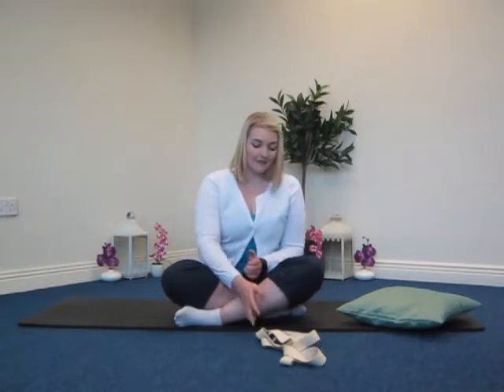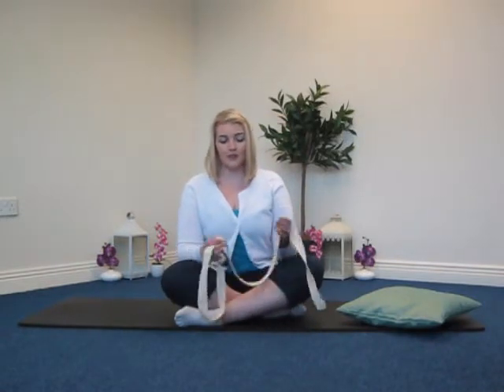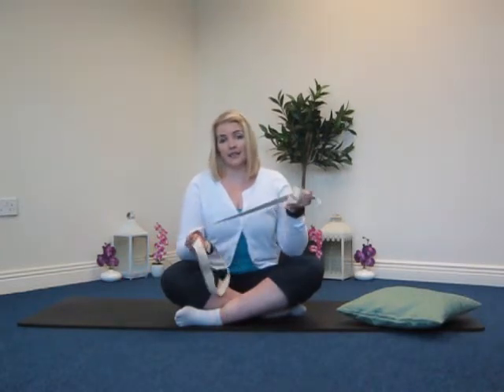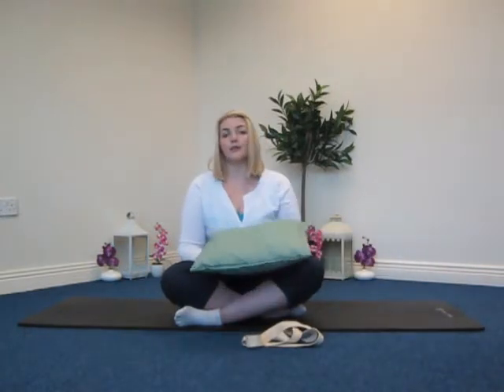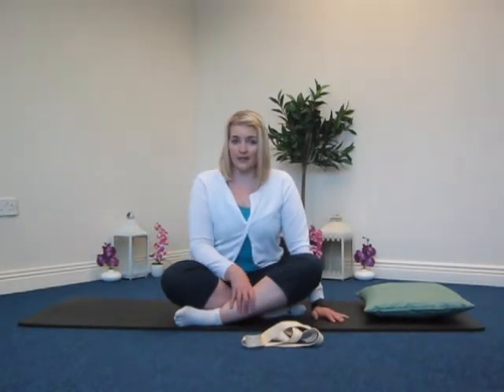What we're going to need today is a strap — it doesn't have to be a yoga strap; a belt, scarf, or long towel works fine, something sturdy for support. We'll also need a pillow you can use underneath your head, hips, or back, anywhere you need that extra bit of support. And your mat if you're coming down onto the floor, or you can do these lying down from the bed.